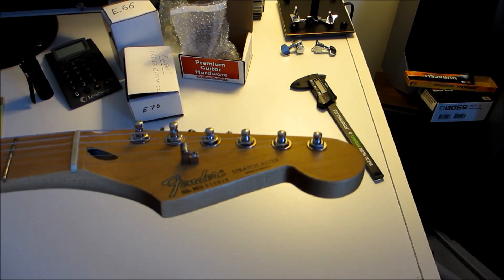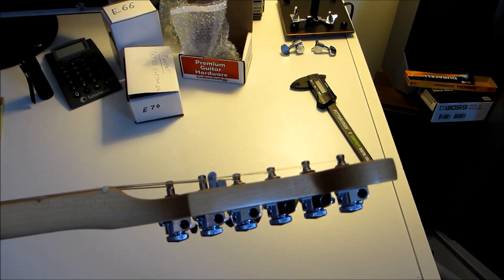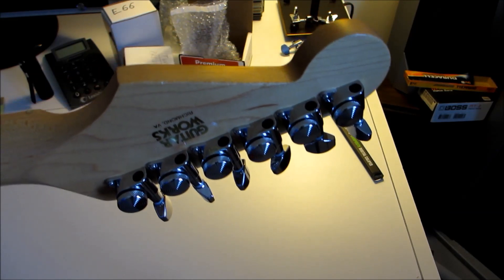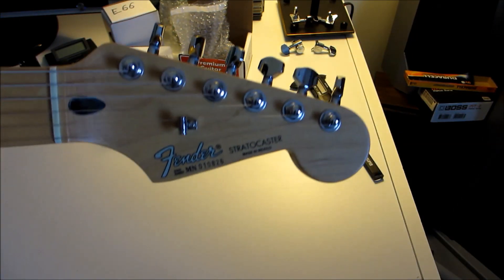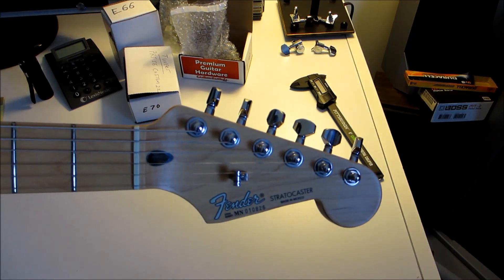The staggered tuners are just awesome too. You really don't need the string tree after you put those on, and again, it's an exact fit. You don't need to do anything as far as drilling goes — the holes line up perfectly, everything works wonderfully — and they cost about $35 a set. You do have to pay shipping.